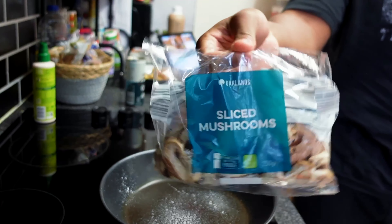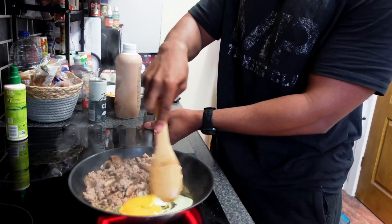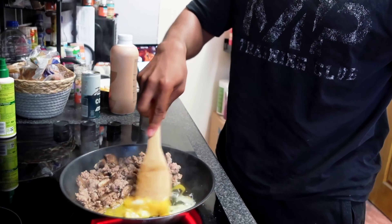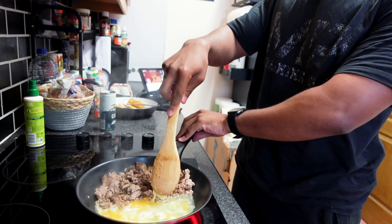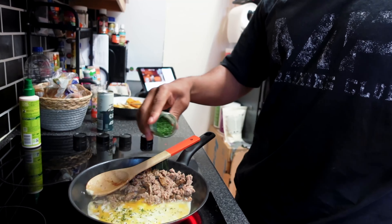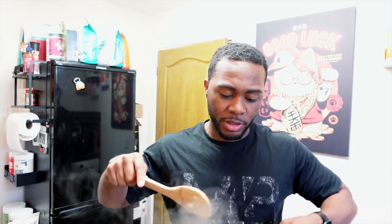That is it - very simple, and honestly a very ugly meal but it tastes all right. You've got eggs, egg whites, turkey mince, and mushrooms - very filling portions. Mushrooms really do bulk out a meal, so if you're worried about not feeling full, add mushrooms. If I had a wrap I would have wrapped some of it and had the rest on the side, but instead I'll just dish out three quarters of this into a bowl and eat it.